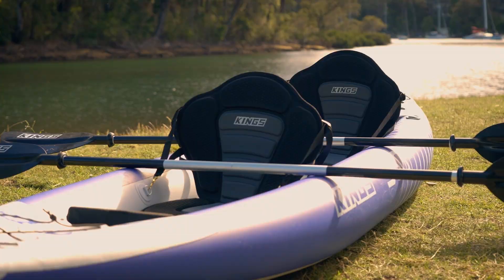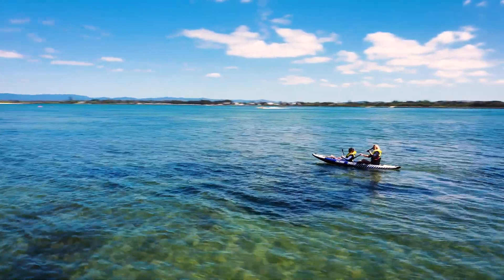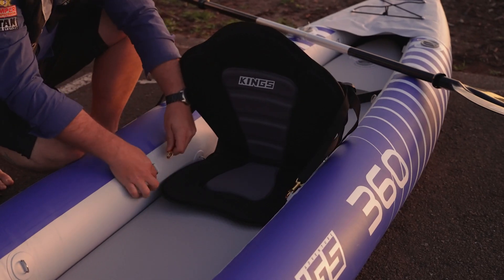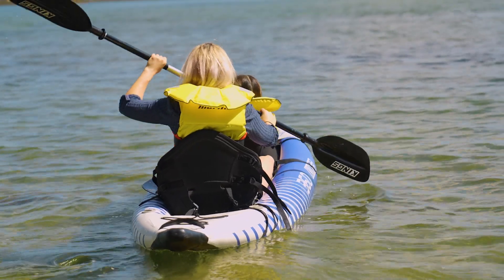The padded kayak seat is a super comfy seat that fits the 3.6-metre inflatable kayak perfectly. It instantly clips onto the kayak's stainless steel D-rings and has adjustable straps to let you find your perfect paddling position.